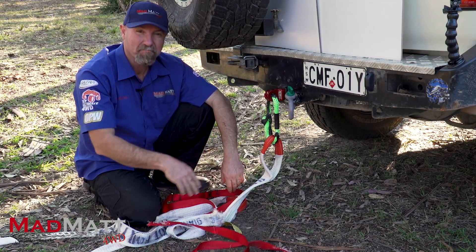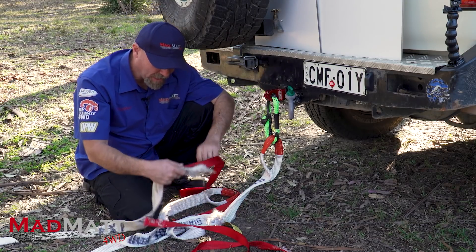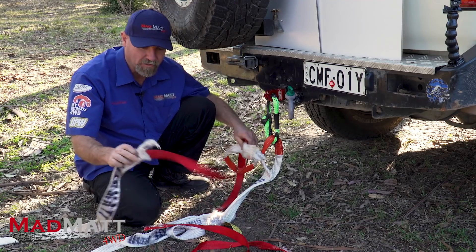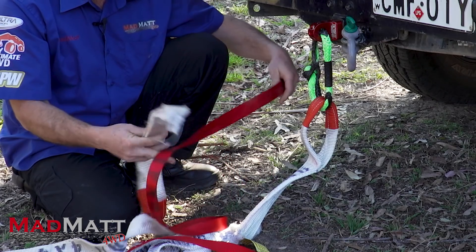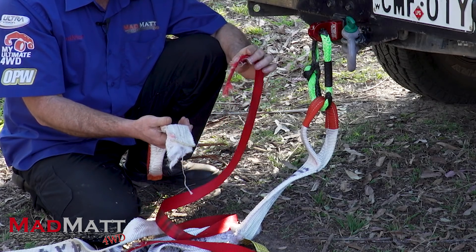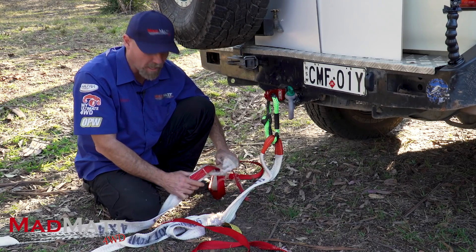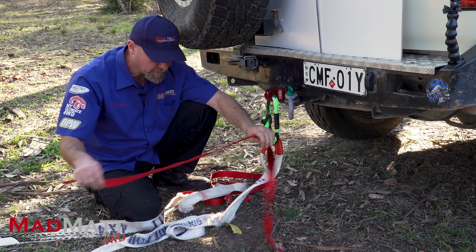A tether strap — pretty well pointless, wasn't it? We did that test twice because we had two snatch straps. The first one failed at the fuse, which is exactly what we want to happen, but the tether failed, which is what we expected — it pretty much seemed to slow it down one iota.